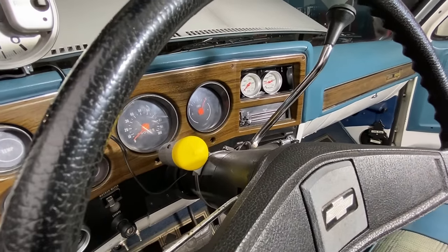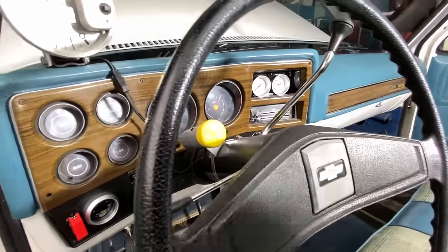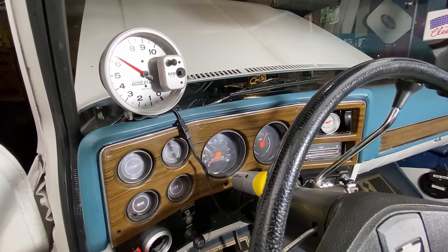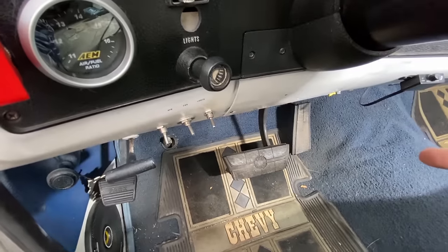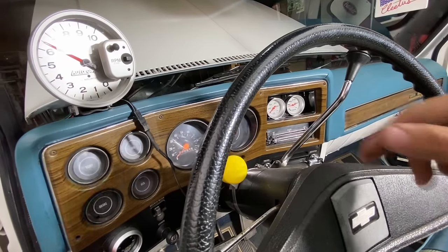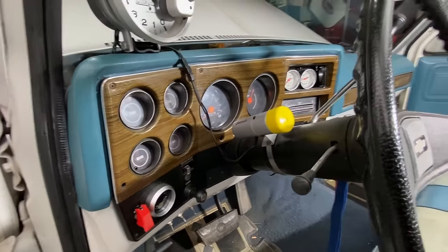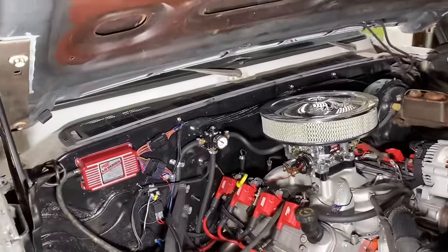The fuel gauge works normally — nothing changed there. The column shifter all works normally, factory as it should be. Since I put the motor in the stock small block location, all the linkages and adjustments are the same. I'll go back outside and show you where the gauges run, the throttle linkage, and the kick down cable for the Turbo 350.